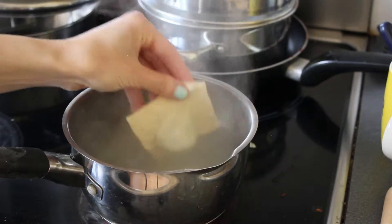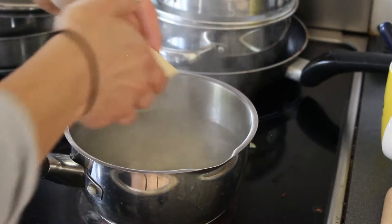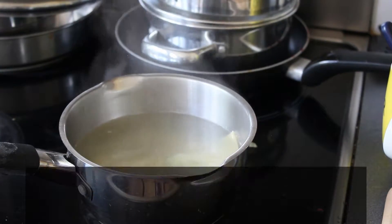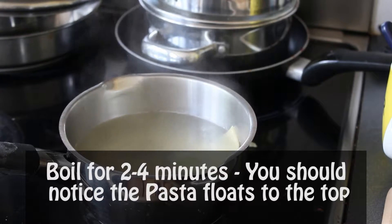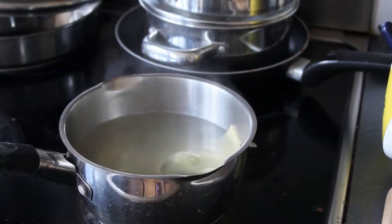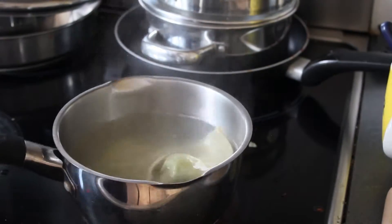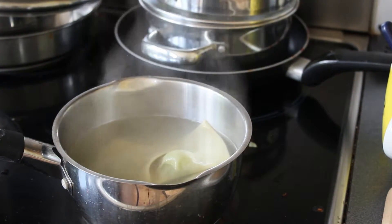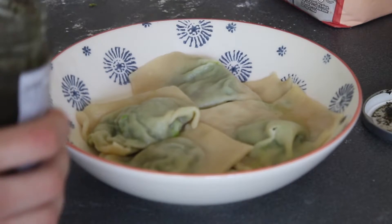Once you've finished making all your parcels, boil a pan of water. I've got a small saucepan so I'm only putting about three in at a time so they don't stick — carefully adding them to the water. Once you've done this for all your pasta, serve it out and enjoy.